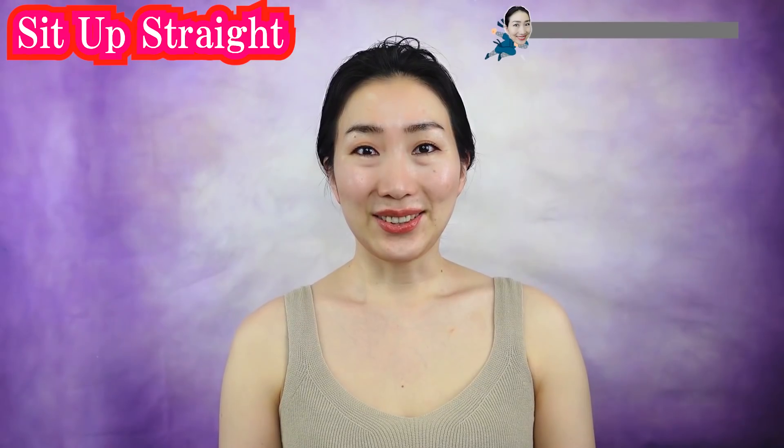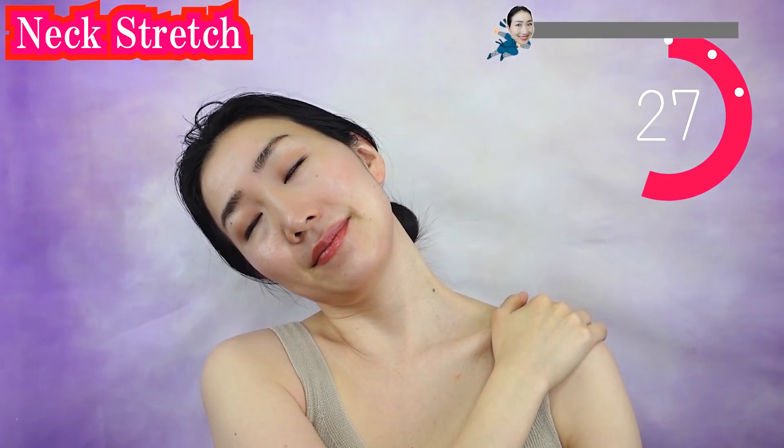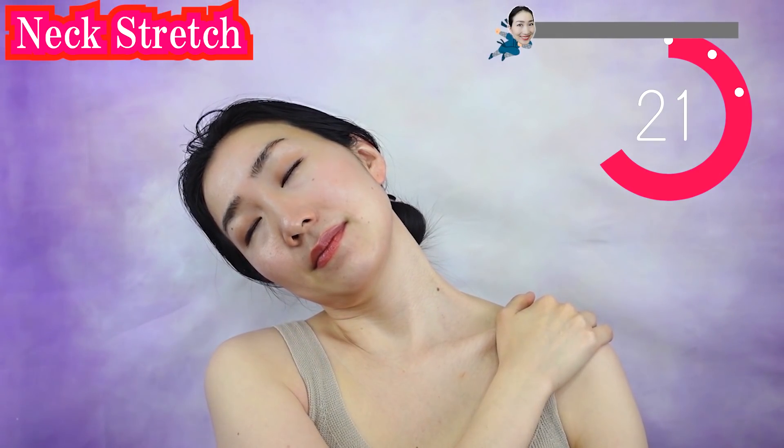Before we start, let's check the skin condition. Look at your mirror. Observe the condition of sagging and wrinkles. It's good to leave a photo. So now let's sit up straight. And now put your hand on your shoulder like this. Stretch the side of your neck. Breathe deeply. Welcome and welcome back. Thank you for joining today. I am so glad that you are sharing energy with me.